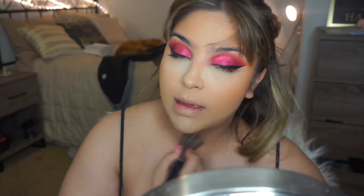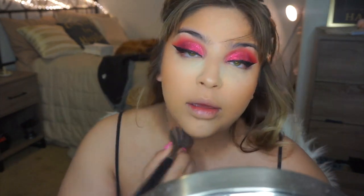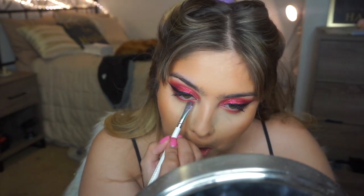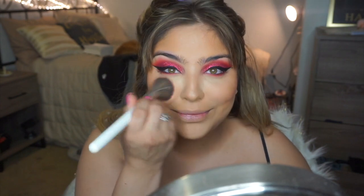And then I'm going in with the Hoola Bronzer — I believe this day it's either the Hoola Bronzer or the Becca palette; I've just been going back and forth between both of them. And then just going ahead and defining my lower lash line with Izaza and the other deep red.